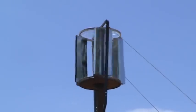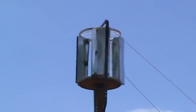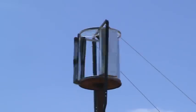Once I find the chain, I'll hook the generator back up to it and see how well it spins with the extra drag of the generator. The problem is going to be finding the chain.